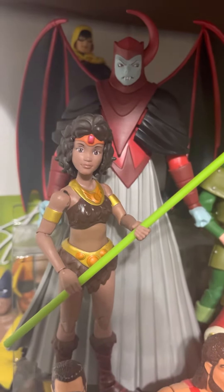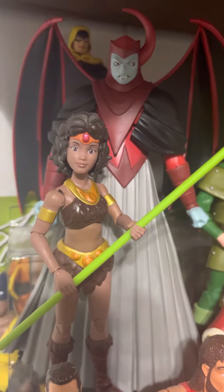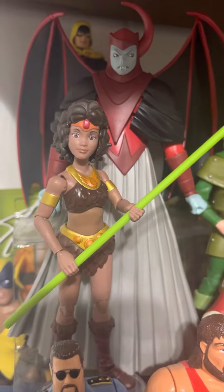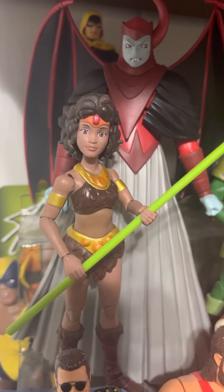When I heard that they were going to come out with these figures I was really excited, but there are some flaws to it. I heard some joints breaking off because they're so stiff.